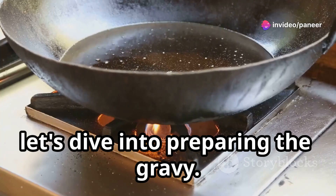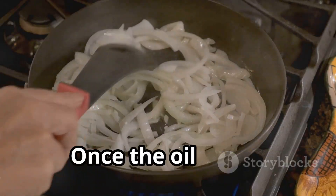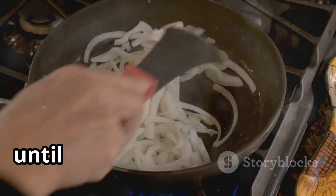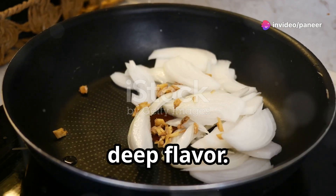This will really let all those flavors soak in and make your paneer tikka masala absolutely mouth-watering. Let's dive into preparing the gravy. First, we need to heat some oil in a pan. Once the oil is hot, add finely chopped onions and sauté them until they turn golden brown. This is crucial for that rich, deep flavor.